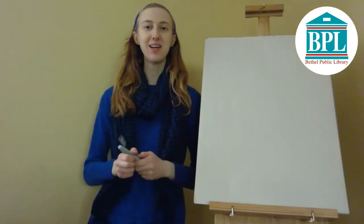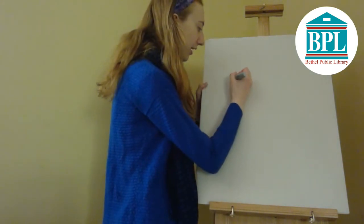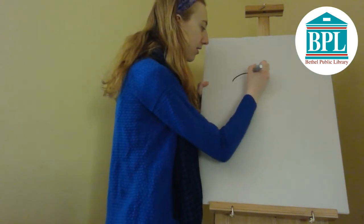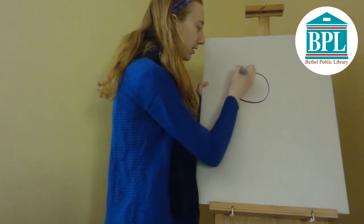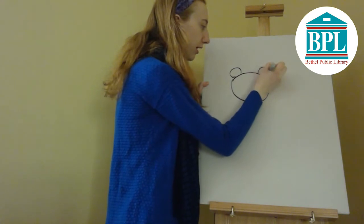So the first animal we're going to draw today is a lion. To start, we're going to draw the lion's head and it's going to be a big circle. And next come the ears — the ears are going to be circles on top of our lion's head.